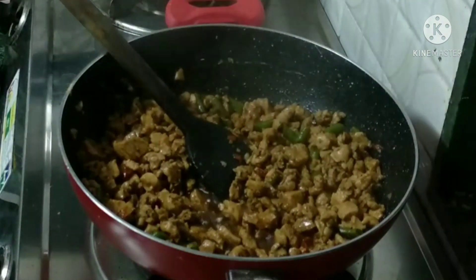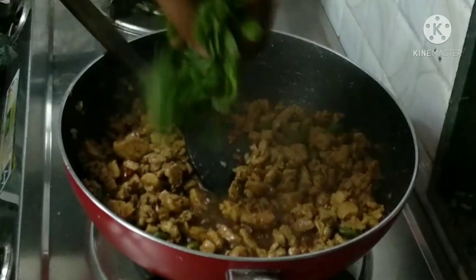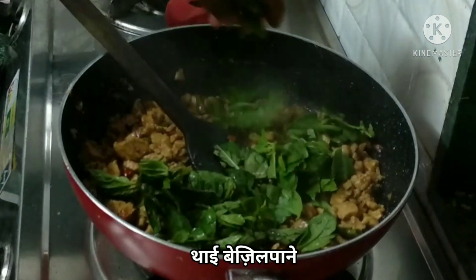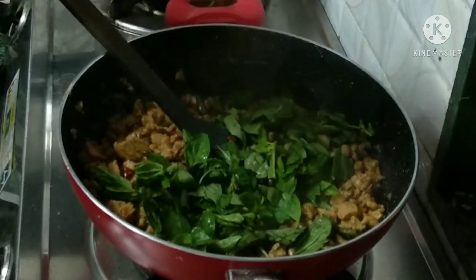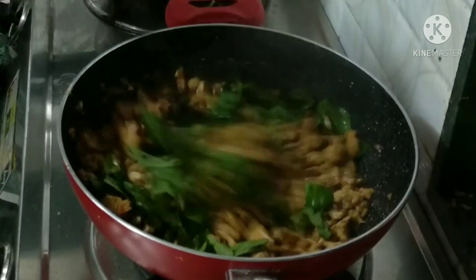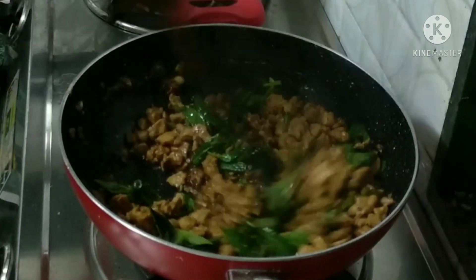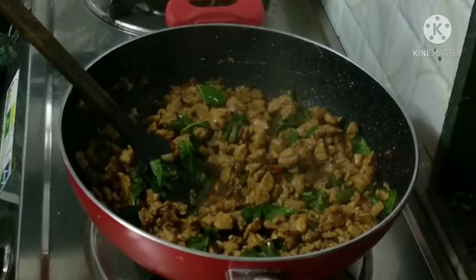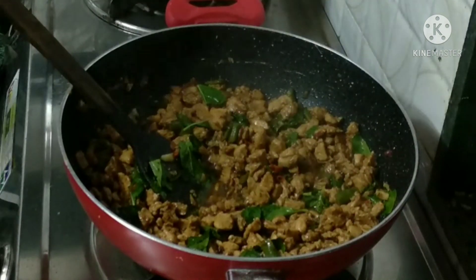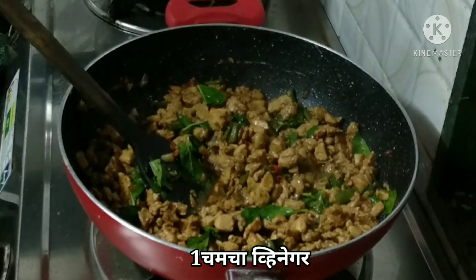The last secret ingredient in this recipe is vinegar. We are going to add vinegar to give the dish a good taste.